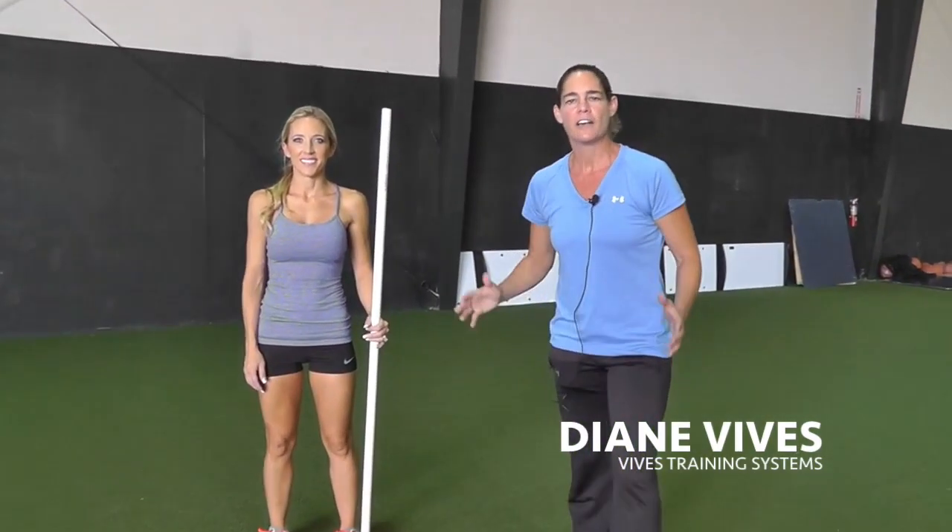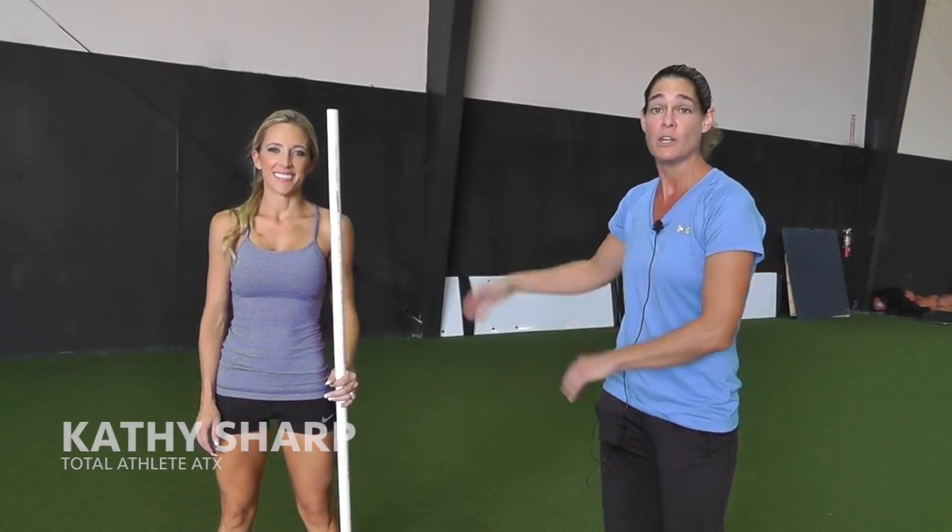Hey, it's Diane Vivas here with Movement of the Month, Austin Fit Magazine. We're here at Total Athlete. We've got Greg and Albus, the trainers out here, and we've got Cathy Sharp helping out with the demo today.